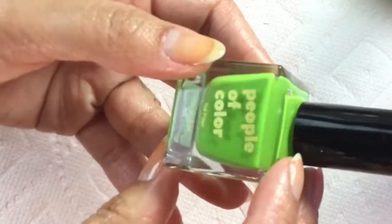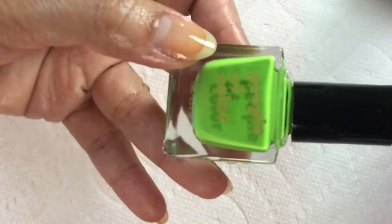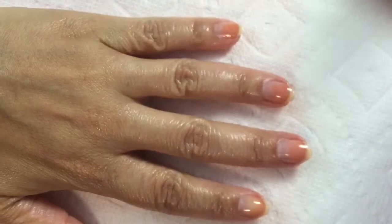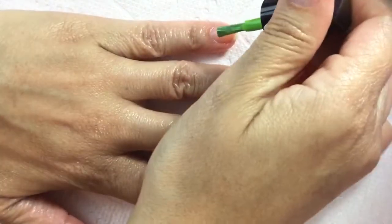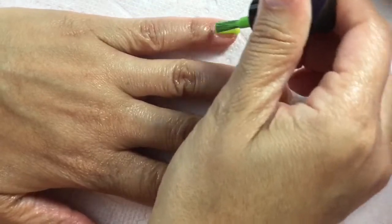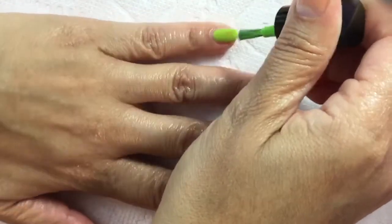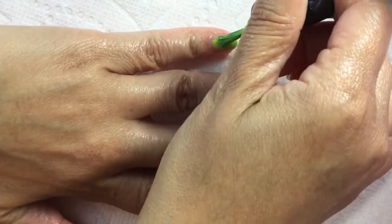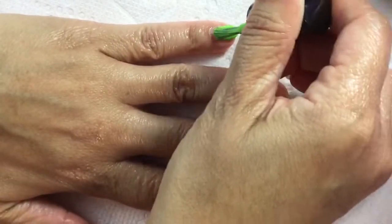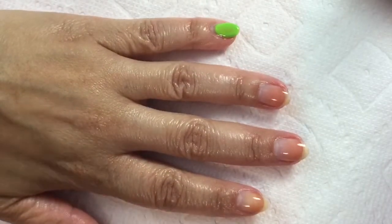Then I go in with the People of Color Beauty. I'm expecting this to have an amazing formula. Oh, this is a gorgeous color — I am loving this green so much! It's sort of like a sour apple green, that's kind of what it reminds me of. I really enjoy the People of Color Beauty brush.